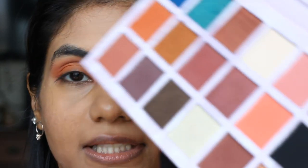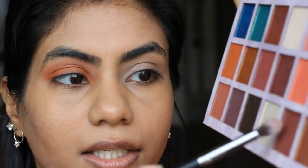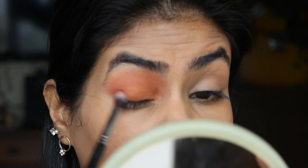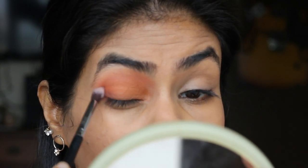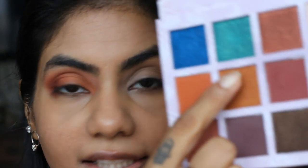For the outer V, I'm going to take this brown shade and the Brush Pro Art PF08, take a little bit of that and use it in the corner to darken up the outer V. Then for the lid, I'm going to use this bronzy shade — I'll just take this on my finger and tap it in the center.